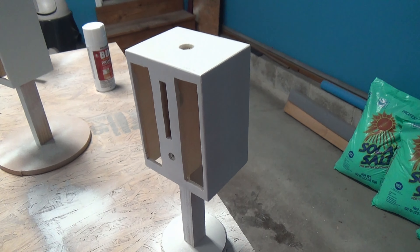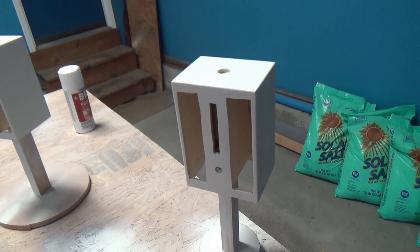So who took the cabinet prep and prime round? It was close, but due to the short wait time and overall better quality of the Bondo wood filler, the pro tools build takes round four.